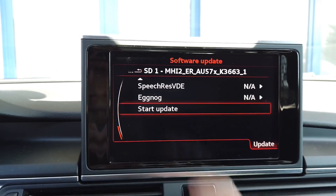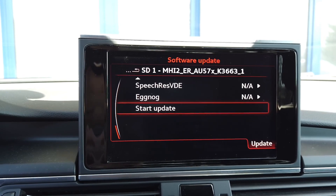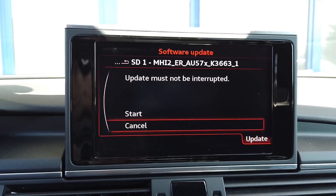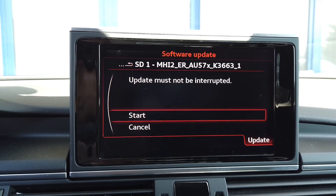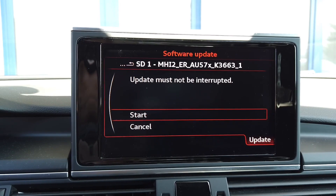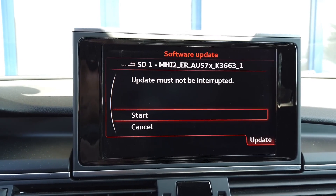The last option over here is Start Update, so let's select it. We have the information that the update must not be interrupted, so let's press Start. Right now all we need to do is wait.